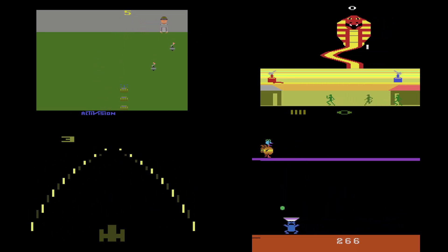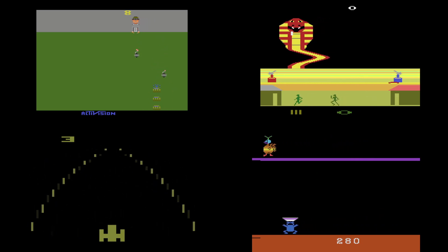Since then, many arcade and home console games have been developed for use with paddle controllers. The Atari 2600, for instance, had several games that used its paddle controllers.